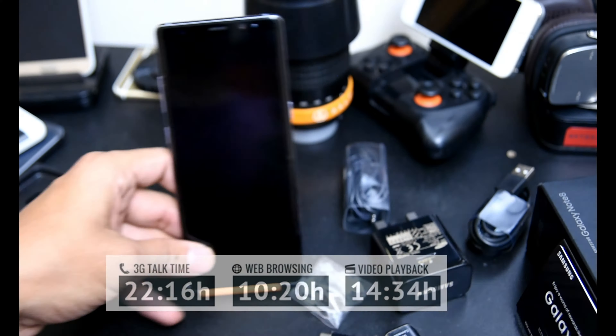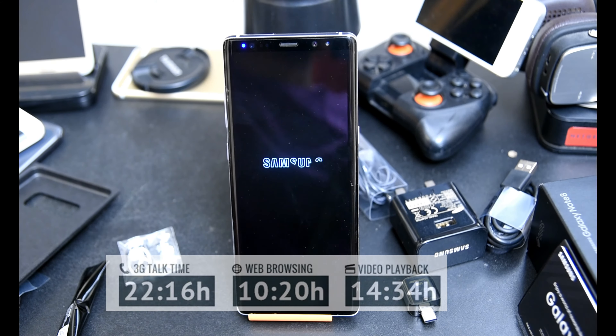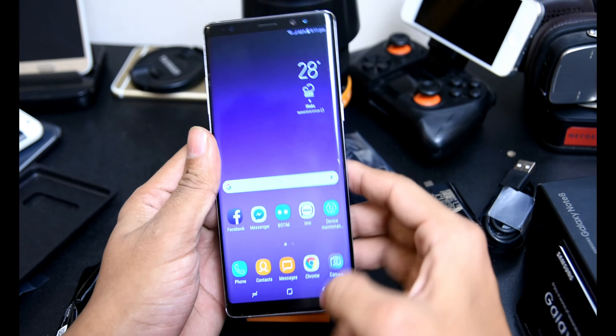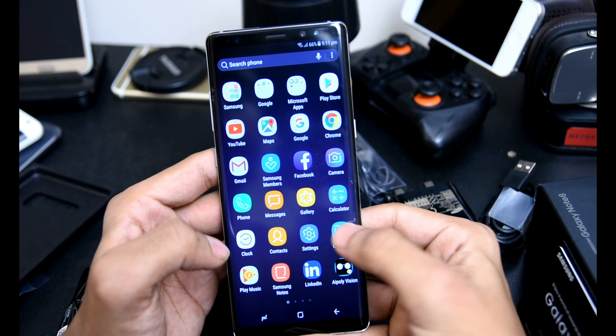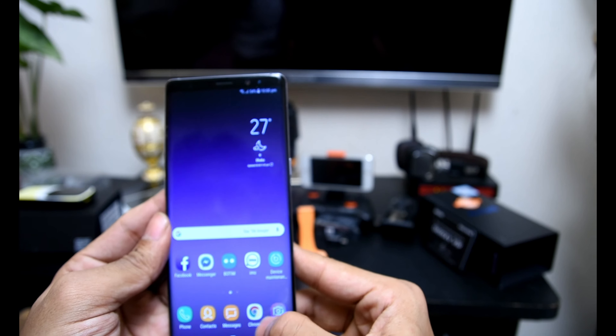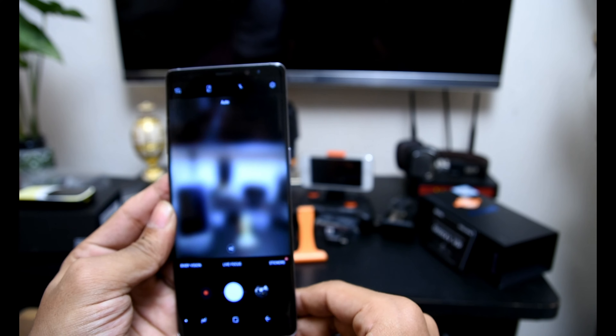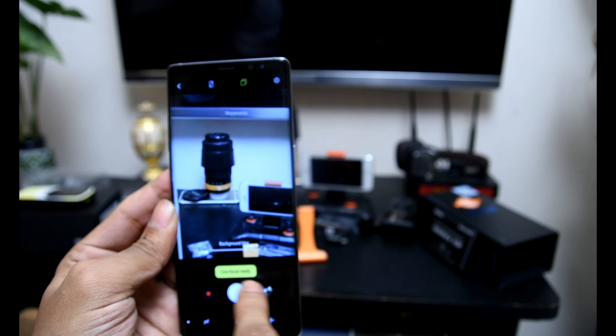The Note 8 is slightly bigger than its S8 Plus siblings in every dimension. Samsung's Infinity Display is still probably the most impressive smartphone panel, with the bigger-is-better approach at 6.3 inches. Samsung opted for a telephoto approach much like that on the Apple iPhone 7 Plus.